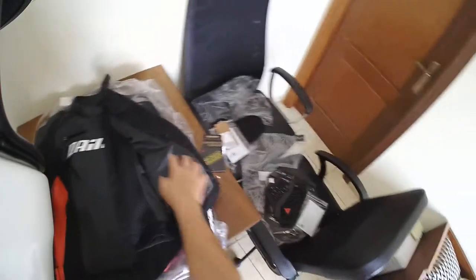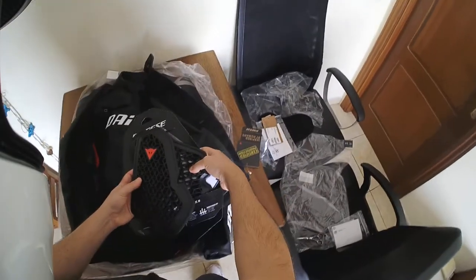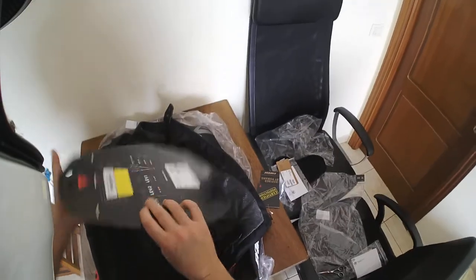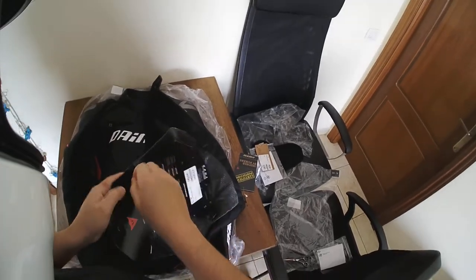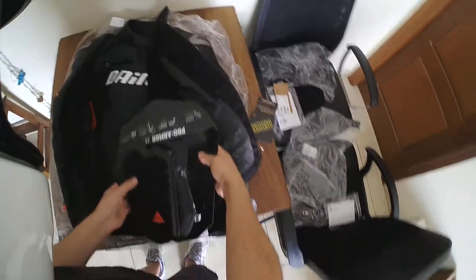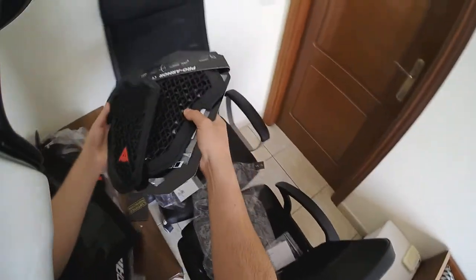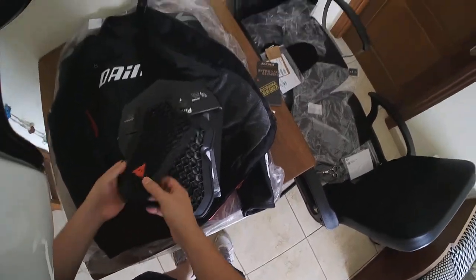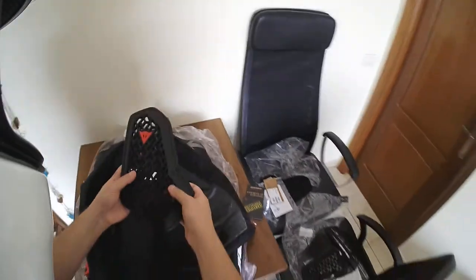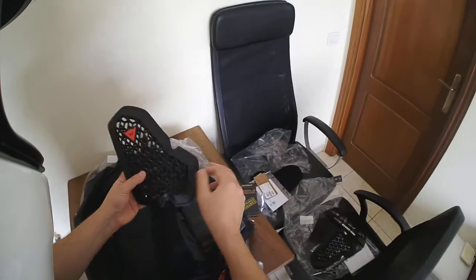Now I'm going to be fitting in on the other side the newer chest protector from Dainese, which if you watch my unboxing video, you will have seen that these new chest protectors are a tiny bit smaller than the previous version. And this is because, I think, Dainese has started to make the jackets for ladies with chest protector pockets, which is something that they had not done in the past. So in my opinion, this will be more of a unisex kind of size so that you can put it in a men's jacket as well as ladies' jackets.